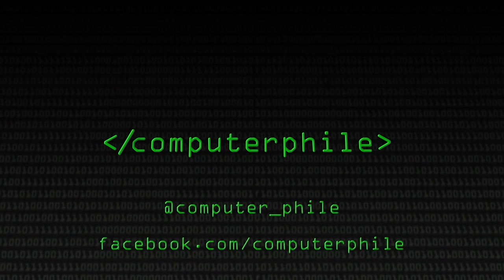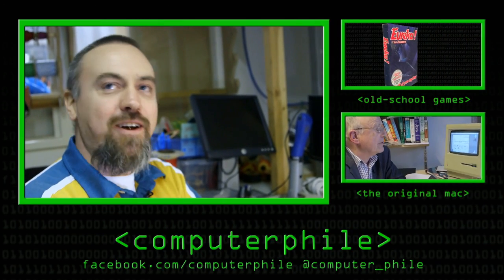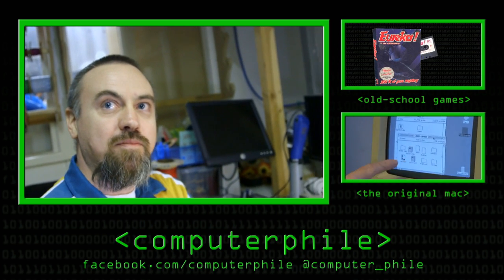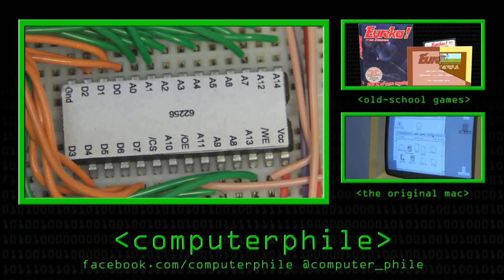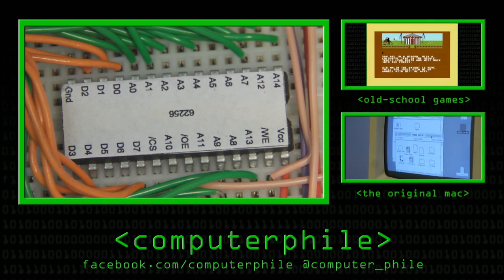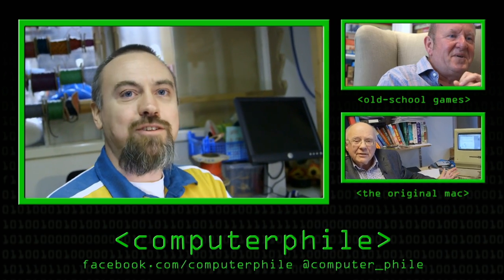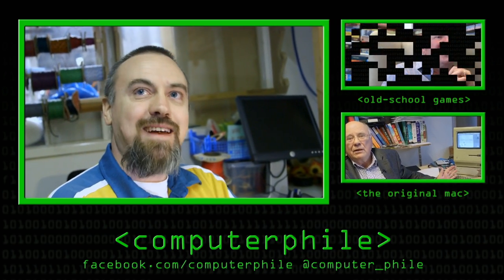Could anybody do this, do you think? If you can use Google, you can find the information and build this yourself. And are these parts you can still get hold of? Old computers are the best source for these bits and pieces, but any old electronics or eBay — anywhere, yes.